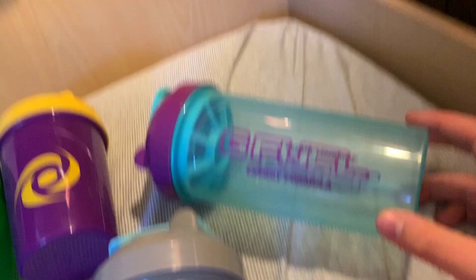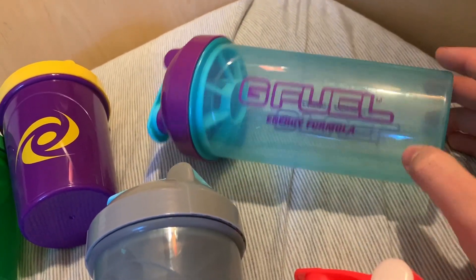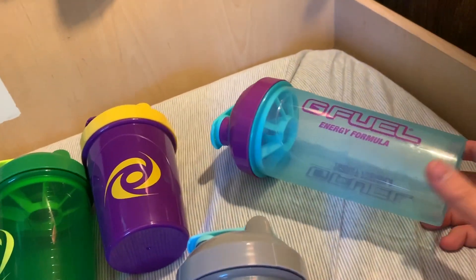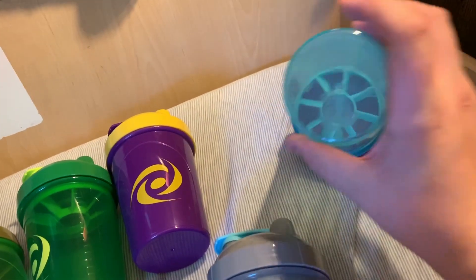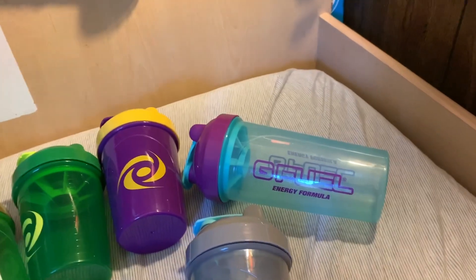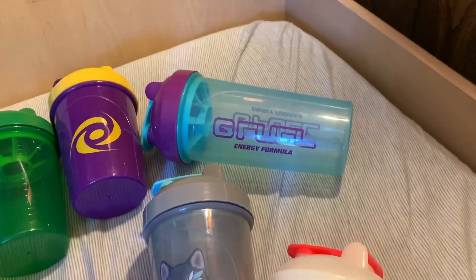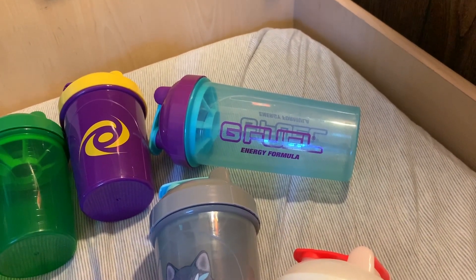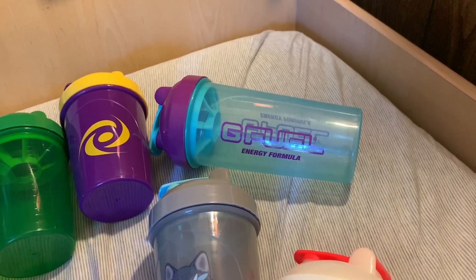Next up, we have the Hornet Shaker. I've been using this shaker a lot — it's mainly my go-to tall boy. This is made by TQ. This was the first one of the new tall boys to come out. And then the Claw and the Rose, which came out at the same time, were exclusive to the rewards page at first, but then they were later released on the website standalone.